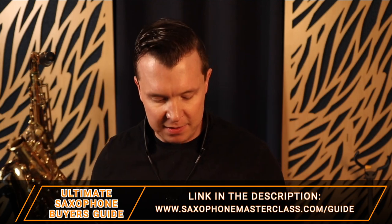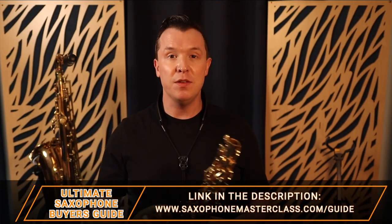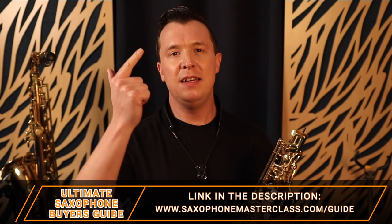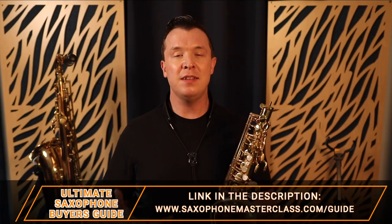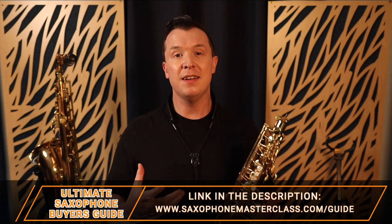Super simple, super effective. There are three things you need to think about when cleaning the saxophone: you need to clean the mouthpiece, you need to clean the neck, and you need to clean out the body of the saxophone after every practice session and every playing session, if you want to keep it clean and not have gunk build up inside.